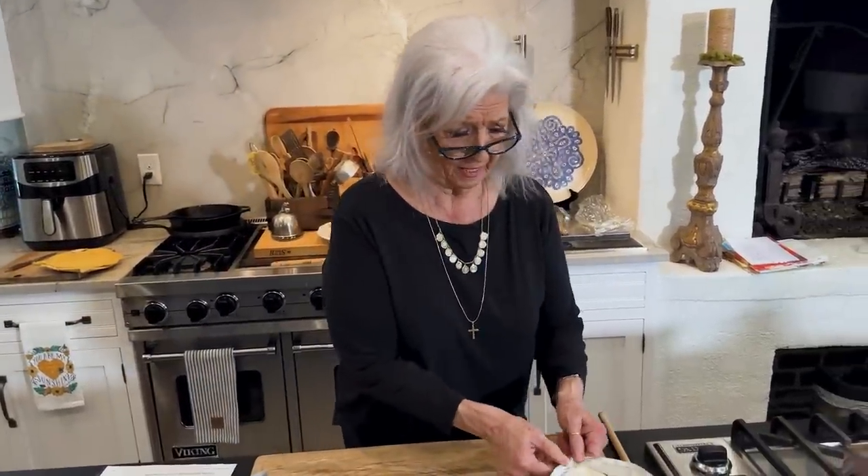I have prepared our Easter meal, y'all. And just to make sure people are not starving before I serve it, I'm gonna make a little easy, easy-to-do appetizer.